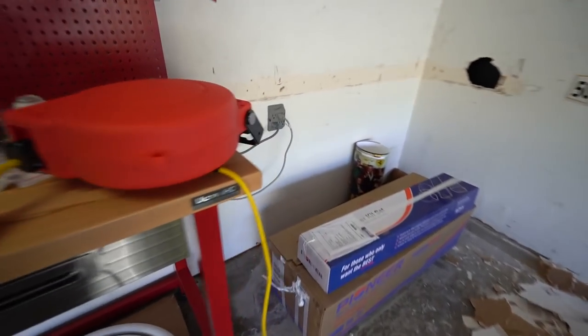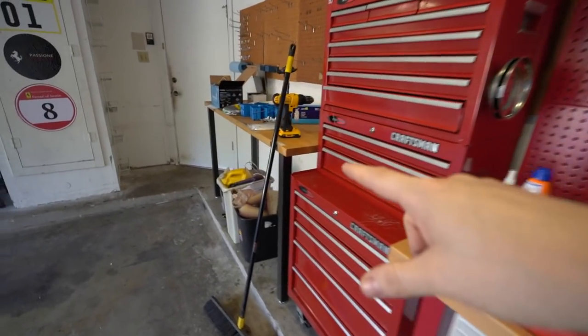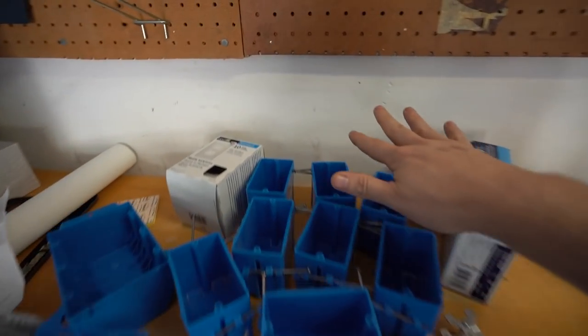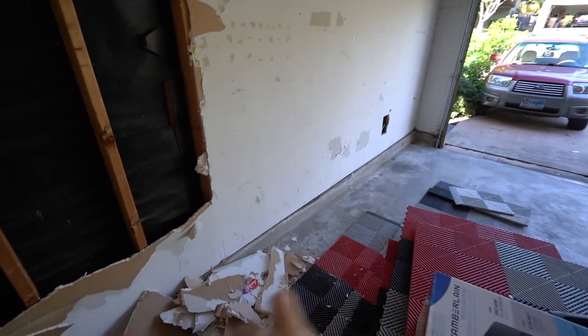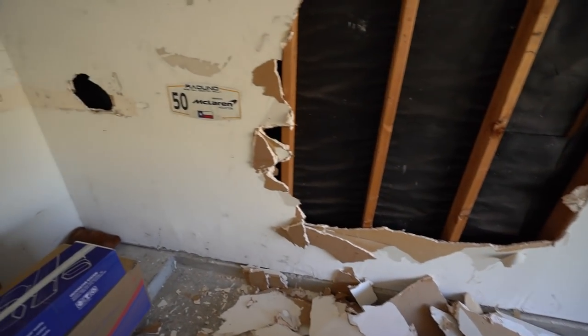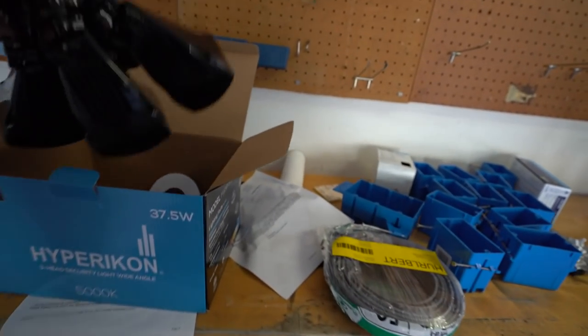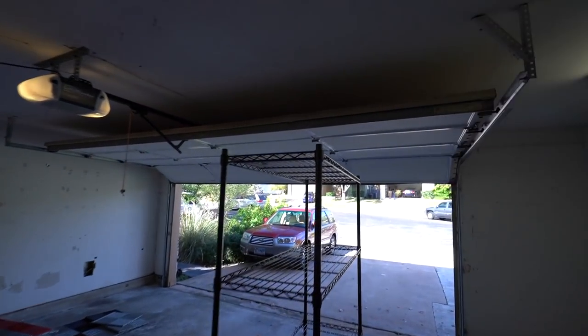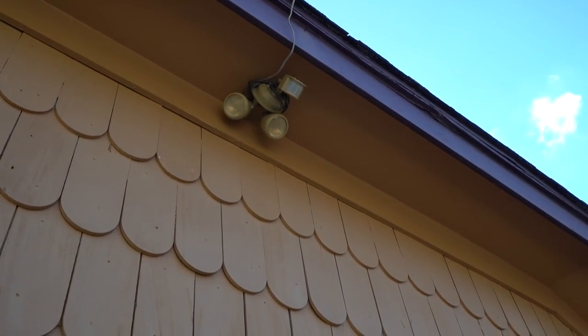There's only one plug on this entire back wall, way over there. I'd like to have four or five plugs and I'd like them up higher — above the height of a workbench, so around this height instead of way down there. I think I may even run one or two plugs on the other side as well. And finally, I have a motion detector LED light I want to go on the front of the garage. We're going to add a new light switch, run the wires up into the attic all the way out to the front, and replace that thing that's pretty much useless.